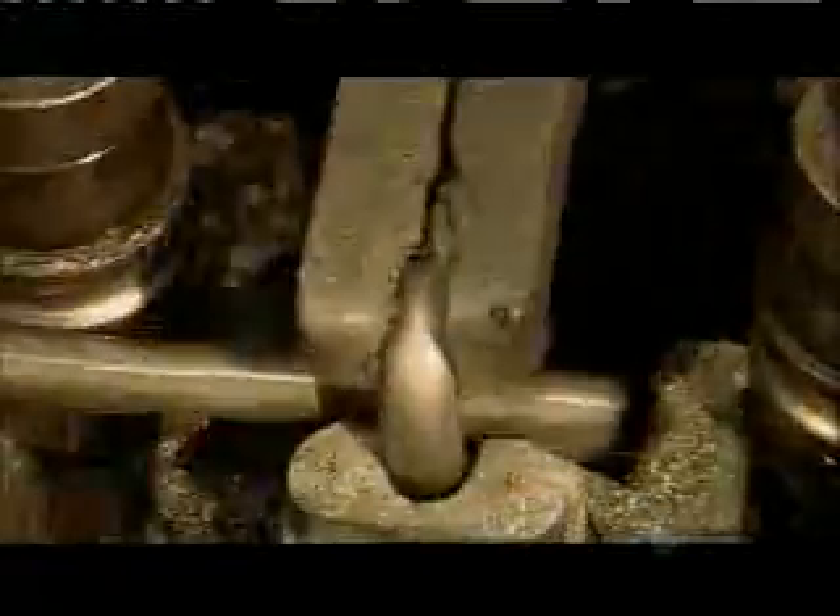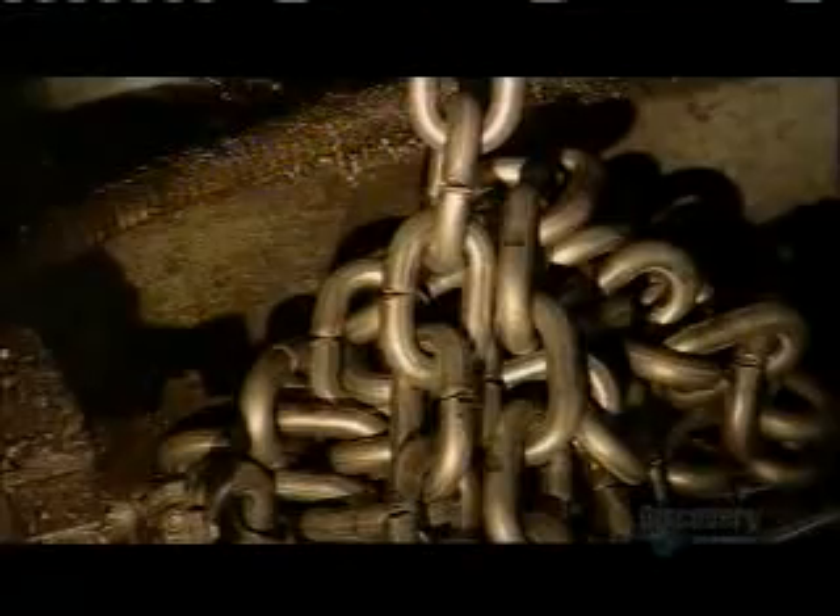After the rollers form the link, a pliers-like tool grabs it and turns it around. This positions the completed link so that it can connect with the next link as it's shaped. As each link is added, the chain drops into a pile below the machine. There are dozens of forming machines in most chain factories. Each machine makes 50 to 60 links per minute — approximately 76 meters of chain per machine per hour. To put that into perspective, one machine could make a chain as long as the CN Tower is high in just seven hours.